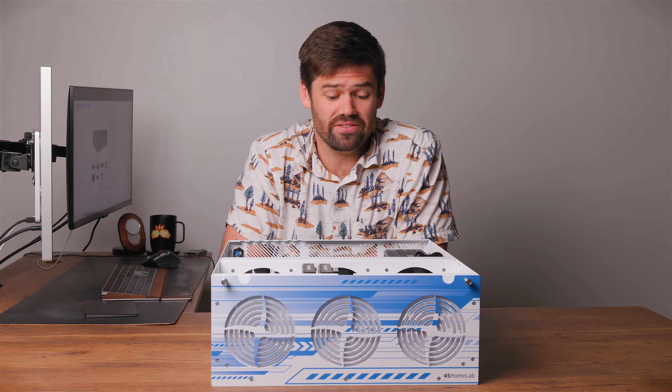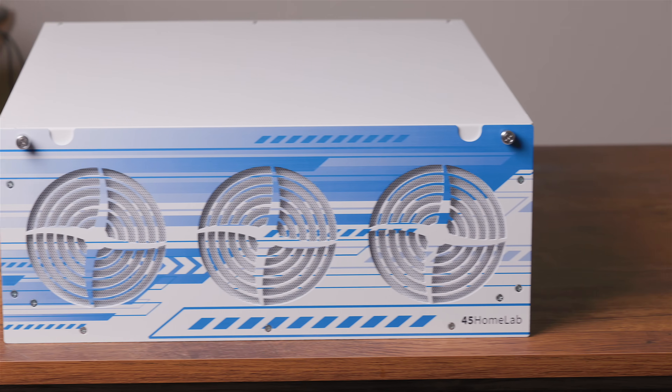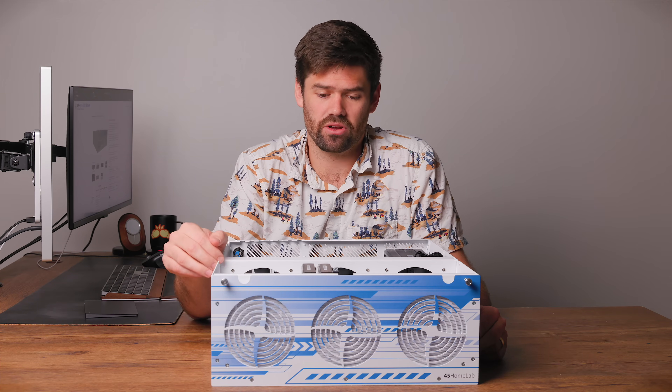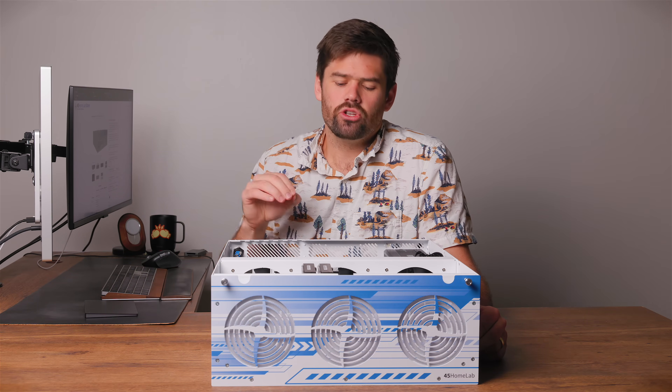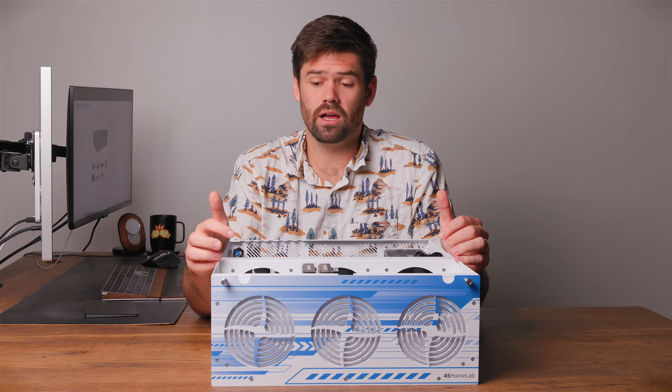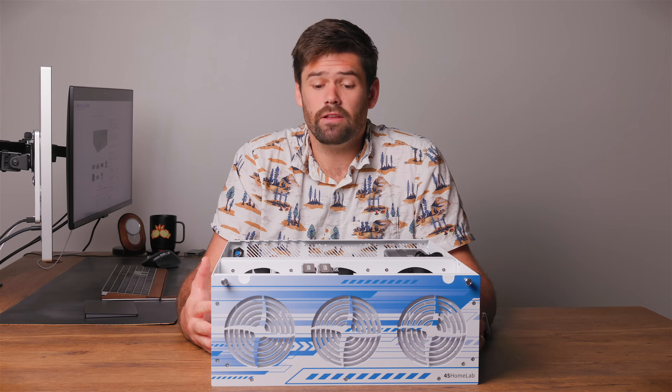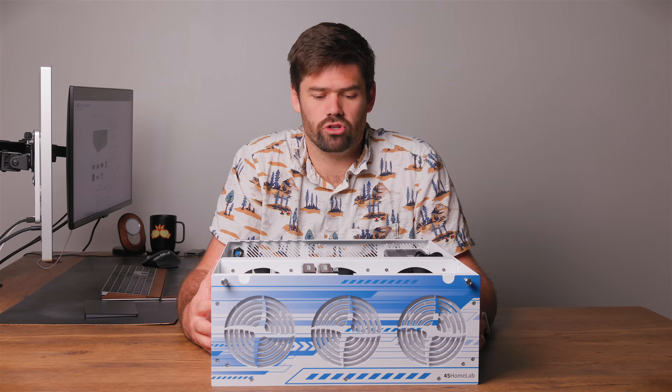All right, how's it going? So this right here is the new 45 Drives Homelab HL15 2.0. It is basically a fully built-out chassis server that is completely customizable, and I don't know of anything that's really equivalent on the market today — especially useful for people who are trying to build their own servers without having to do a ton of legwork sourcing components from eBay and duct-taping stuff together. It's a very nice chassis built out specifically for people trying to get large storage arrays.